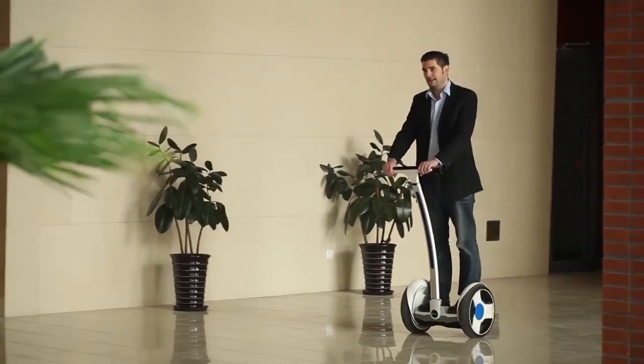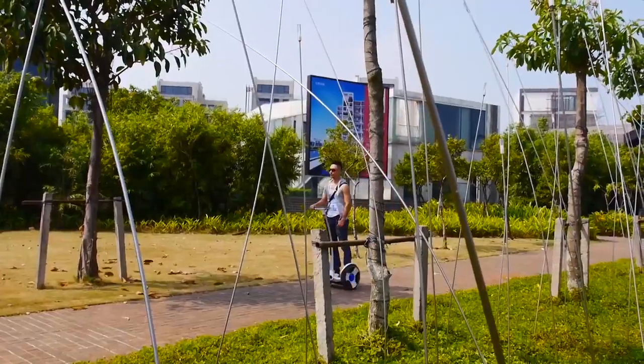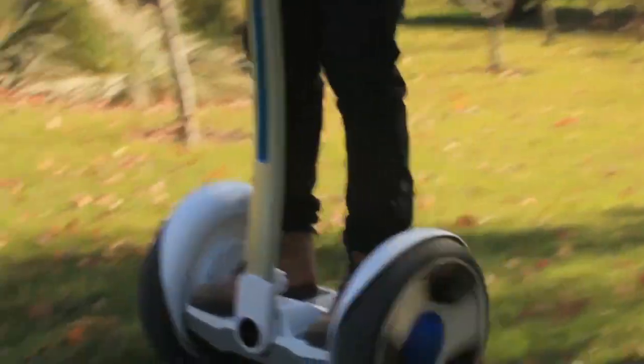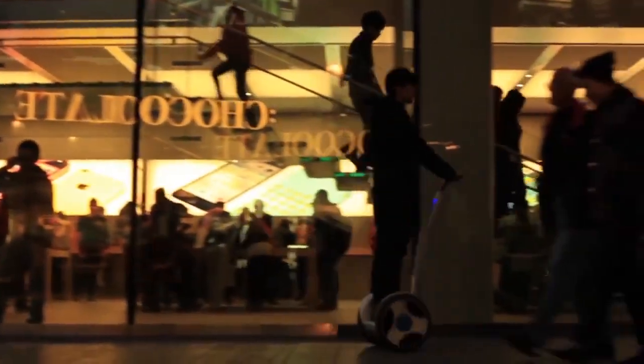9Bot is a cool, self-balancing transportation device. Its carbon emissions are less than most other forms of transportation. At the same time, it's able to solve all the 'it's too far to walk but too close to drive' problems. It opens a new era of green transportation. It can be used for commuting to work, exploring new scenic areas, or simply for entertainment purposes.